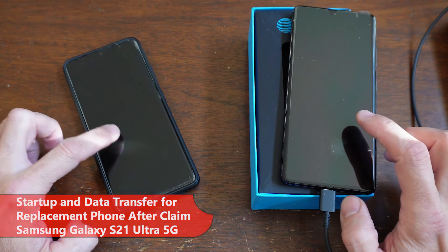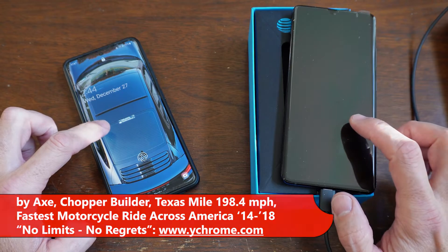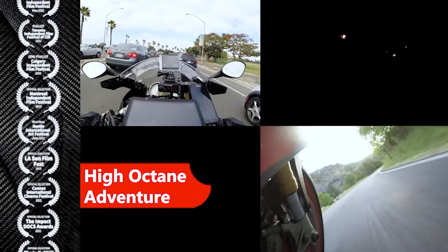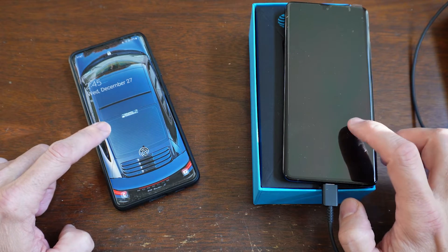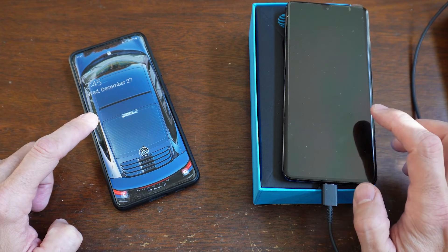This is how to start your replacement phone and transfer everything from your old phone to the new replacement phone. This is using the Samsung Galaxy S21 5G. This is my old one and this is the replacement one.